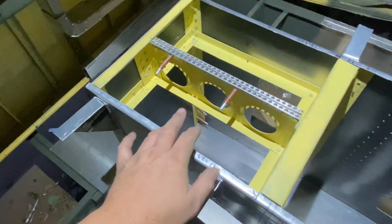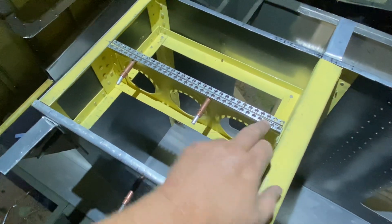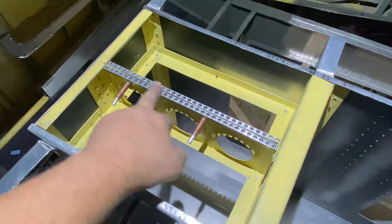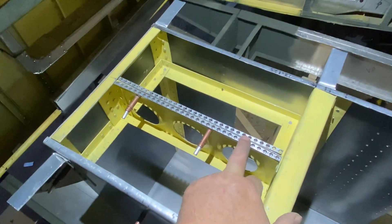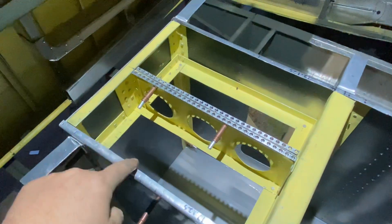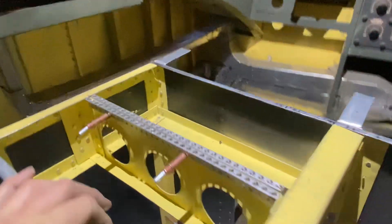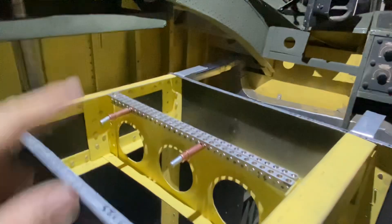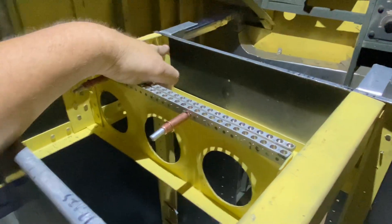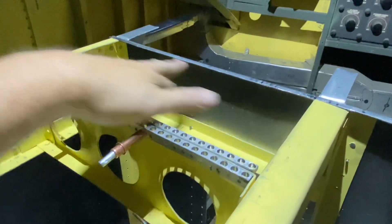For all of you who are new to aircraft, these are called Zeus rails. They're on basically every airplane from the 1950s onward, if not earlier. There should be a rail over here, which is where I'm at right now — I've got a picture of this console opened up and I can see everything, but what I cannot see is how the Zeus channels or Zeus rails attach on these external surfaces.